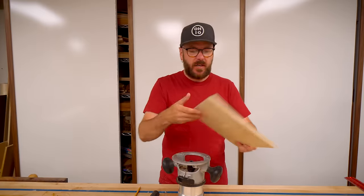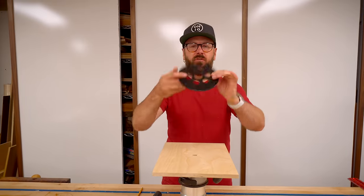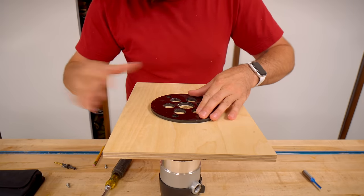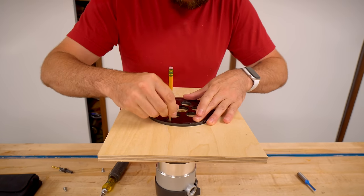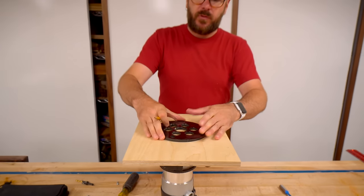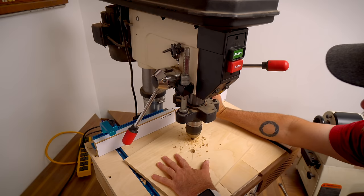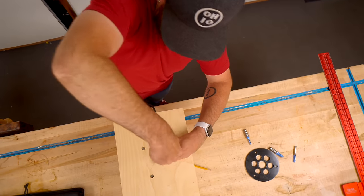Now we need to attach it to the router. To figure out where to drill the holes, we're going to use the plate we took off, set it on there, center the circles, and mark out where we need to drill. We not only need to drill through, but we need to do a counter bore so the screw will sit below the surface.